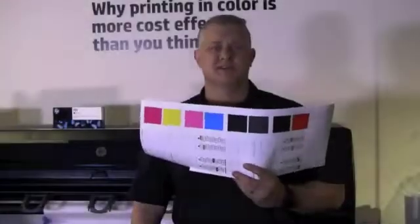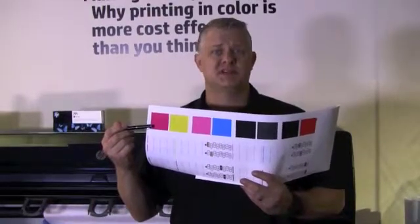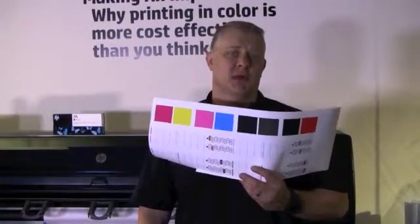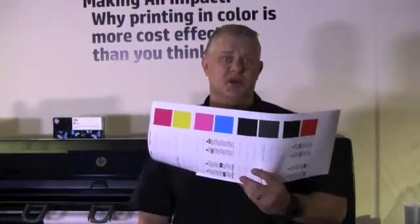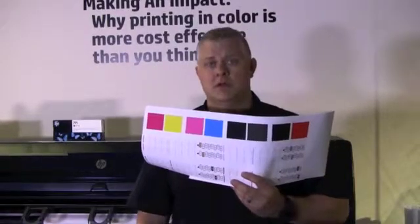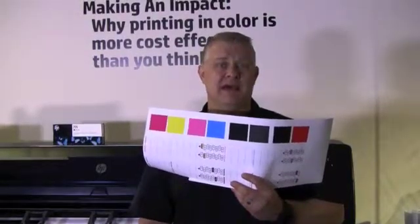The diagnostic print is divided into two parts, both of which test print head performance. Part 1 consists of rectangles of solid colors, one for each print head. This part represents the print quality that you would get from each color. Part 2 consists of small dashes, one for each nozzle. This part complements the first and aims more specifically to detect how many faulty nozzles each print head may have.